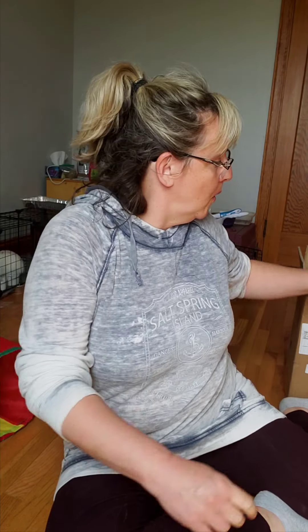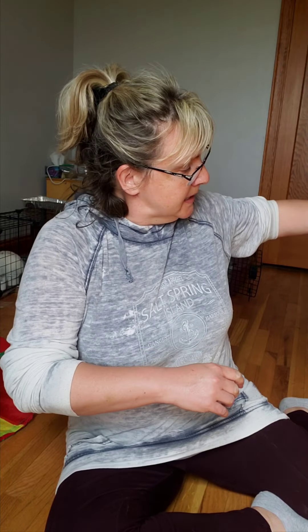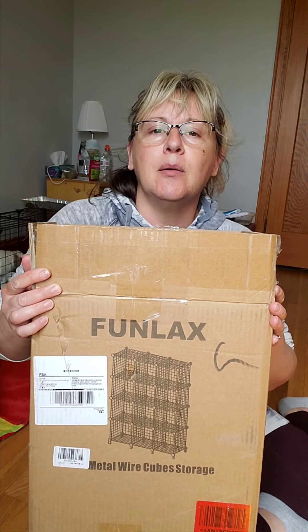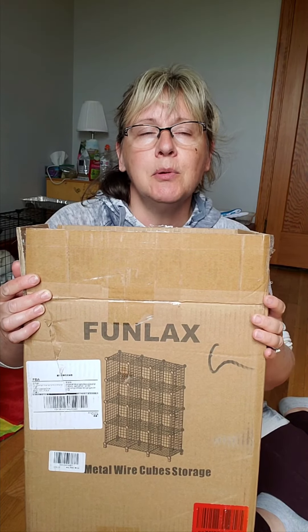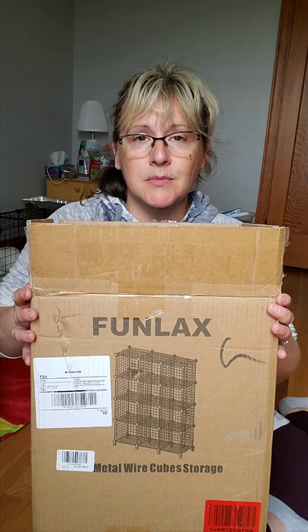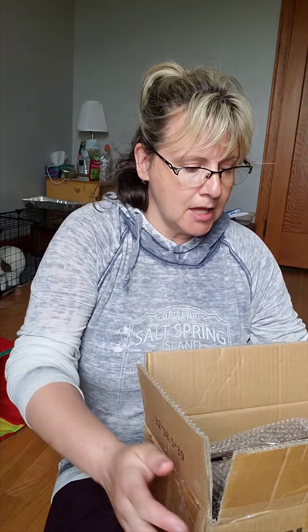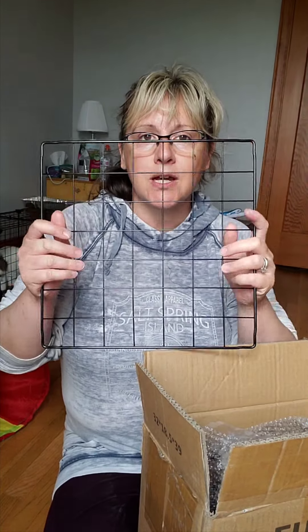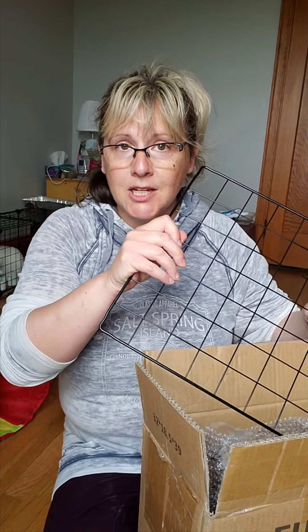I'm going to introduce you to Cocoa Puff and Pancake. They are two little dwarf Holland Lops and I'm going to show you their setup. I purchased this Funlax bookcase — it's a metal bookcase — I got it on Amazon for about $60 Canadian and I was able to make two cages, one for each of them to keep them separated. They have wires so you can connect them any way you want to create whatever shape of cage you want.